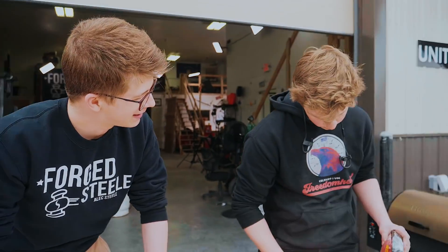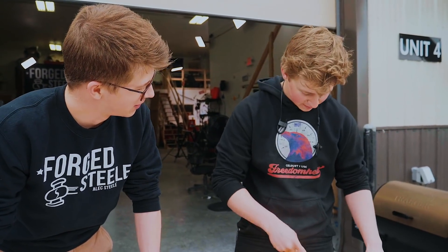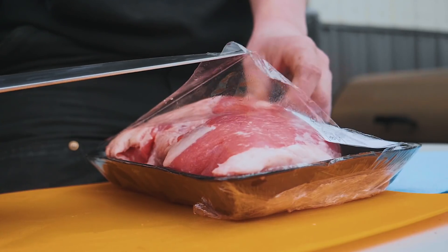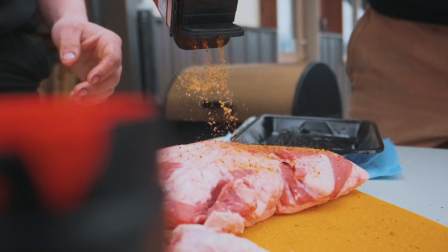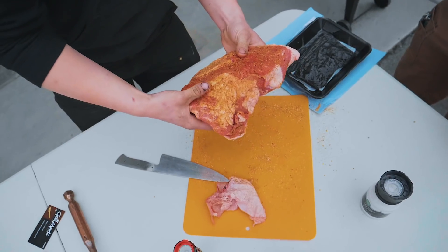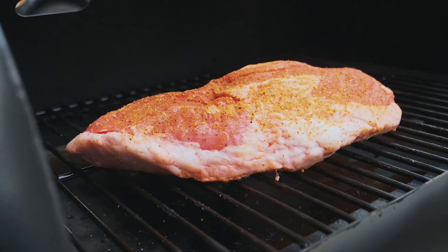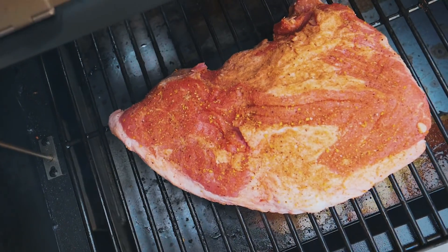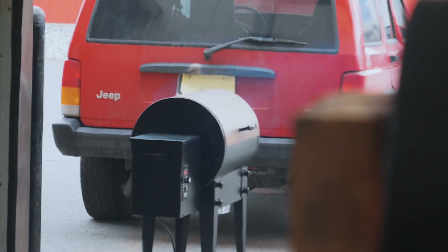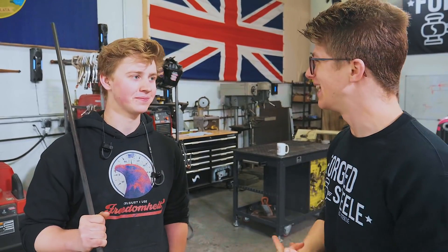Let's get this beef seasoned and ready to put it on the grill. We have two great things hot — we've got ourselves a barbecue hot, we've got the forge hot, and it is time to heat and beat some steel.